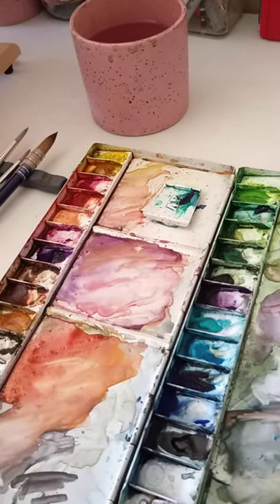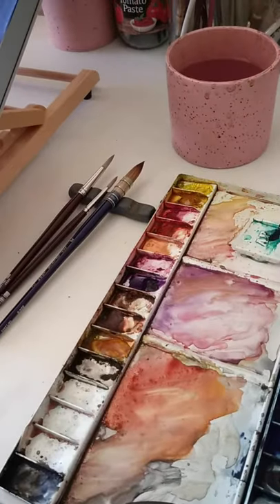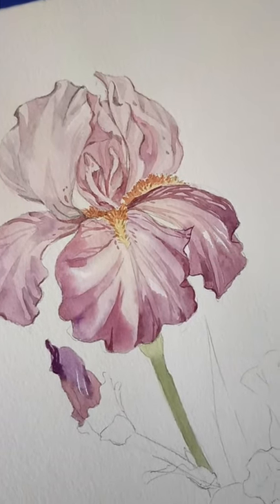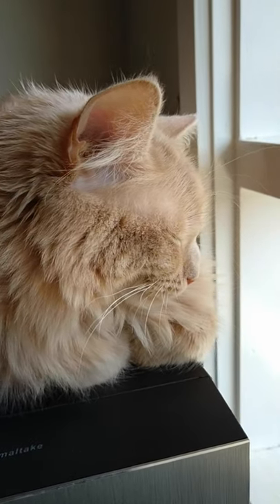Hi everyone, this is Nancy. I'm going to show you how to draw an iris using watercolor. If you enjoyed this video, please give me a like. If you have any questions, please leave a comment and I'll be happy to answer all of you. Thank you and now let's start.